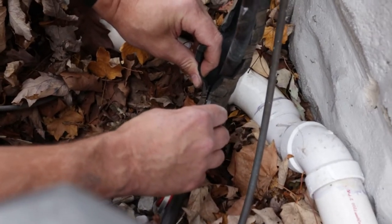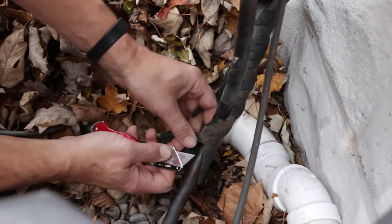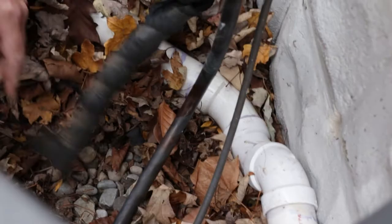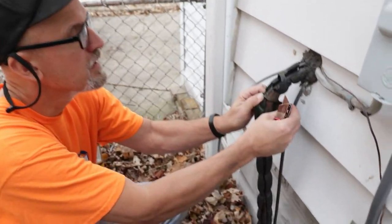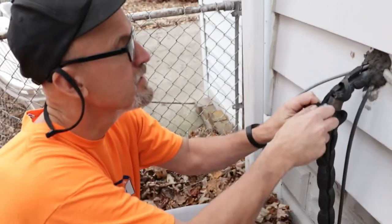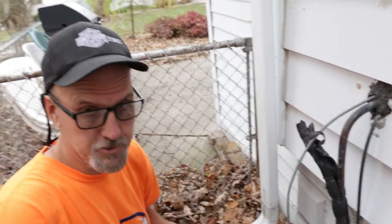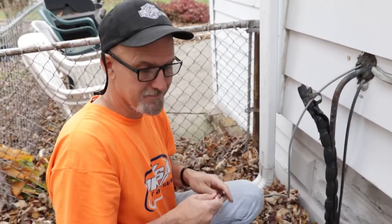As I said in past videos, you always want to be cautious — cut away from yourself. These blades are very sharp, and I know I've cut myself in the past and wish I had taken more time so that didn't happen.